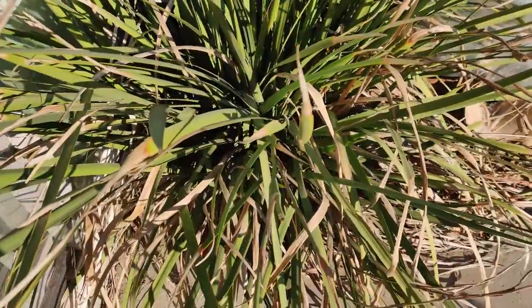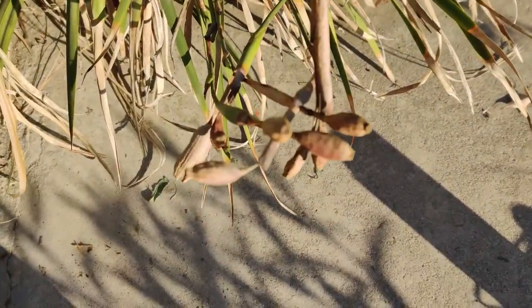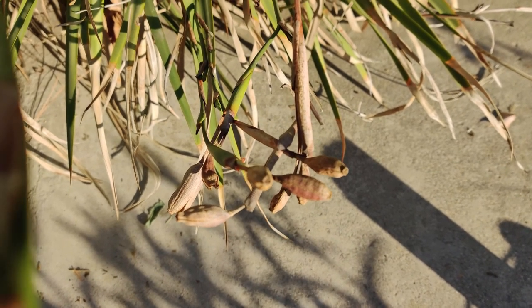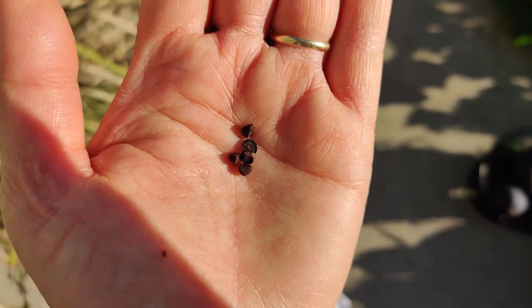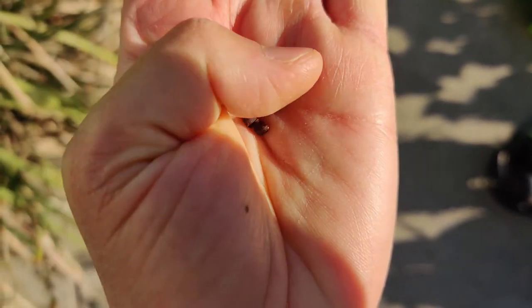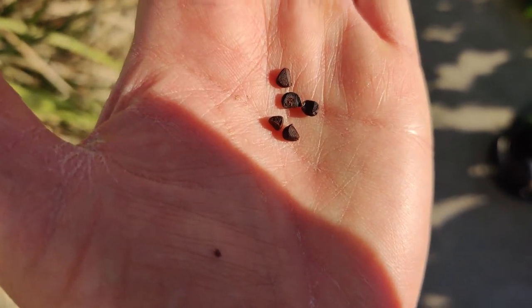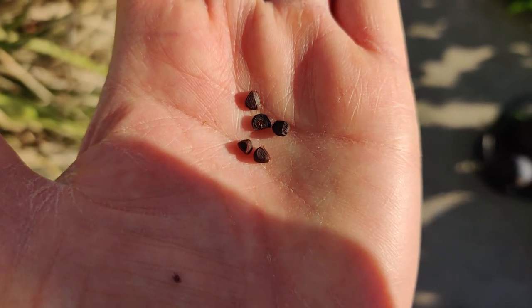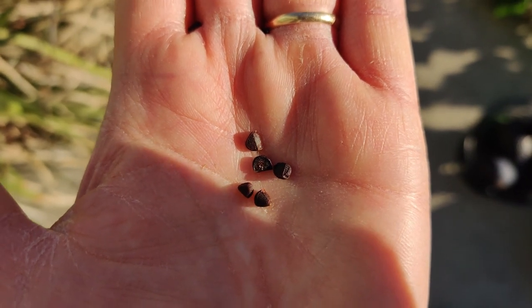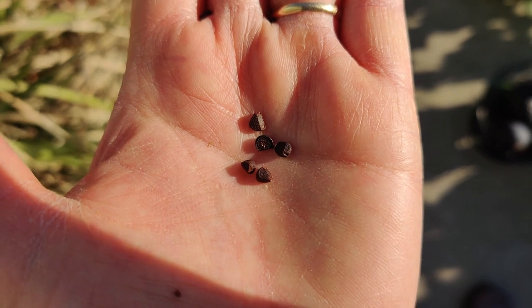I'm going to sow the seeds afterwards. It produces these pods every year but this is the first time I'm going to collect them. The seeds here are angular, brown, and have little sides — almost triangular edges. These fell out of the pod so I'm going to stick them in the pouch. I have another Japanese lily in the front yard and I'm going to pluck the seeds from that as well.